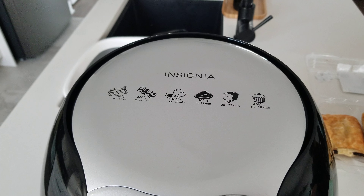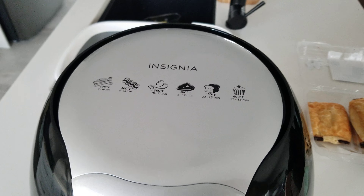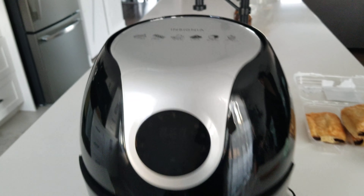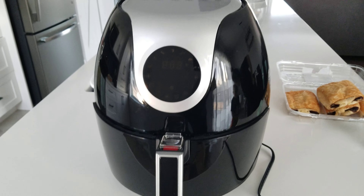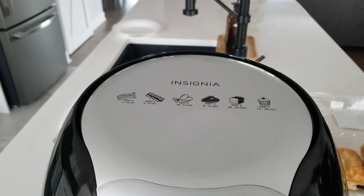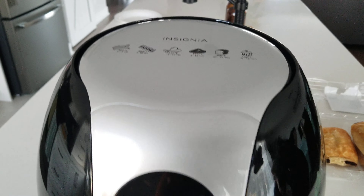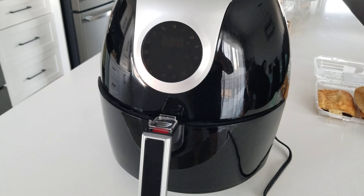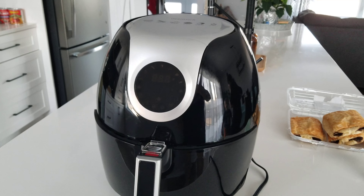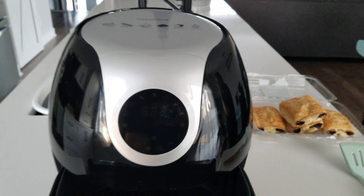Hey guys, it's Eminem again, back with another air fryer review. Still using the Insignia, but it is now the 5 quart. Since our last video, we brought back the T-fowl because it was too small — 3.5 — and brought back the 10 quart Insignia air oven because, although it was large, it was very hard to clean. So we went with the 5 quart Insignia air fryer.